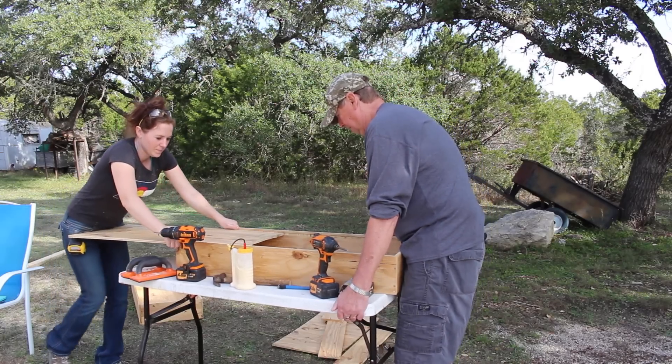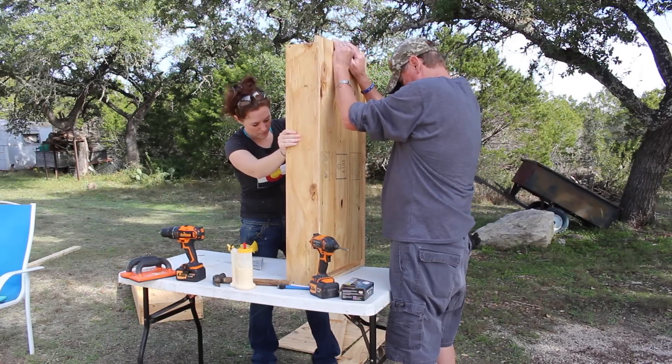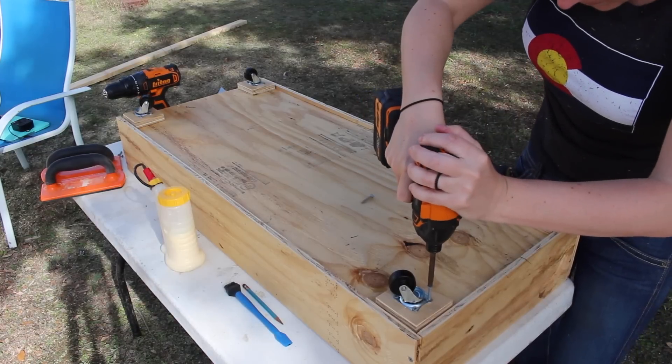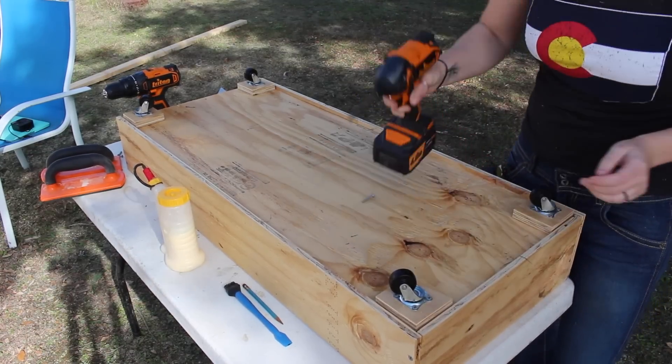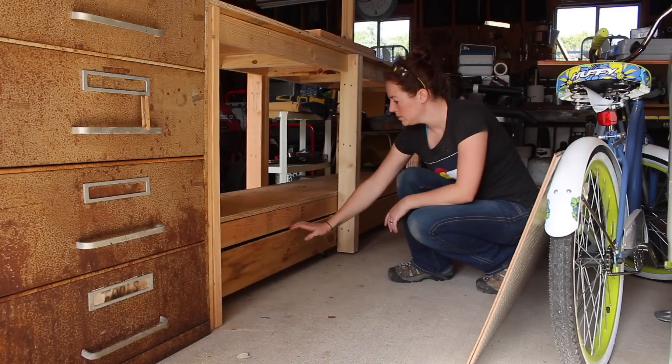We slipped the bottom into the dado slot that I cut. Then I flipped it over and made it mobile by adding a few casters. I was going to add a handle, but my dad preferred it without one.